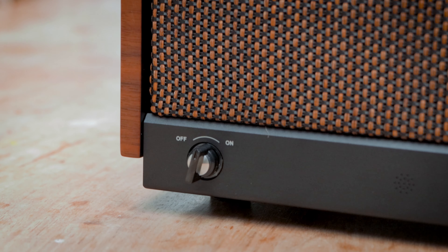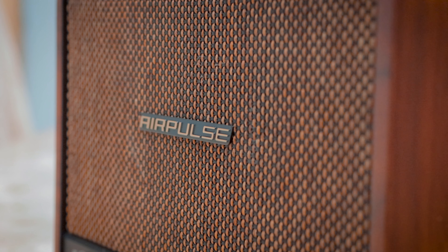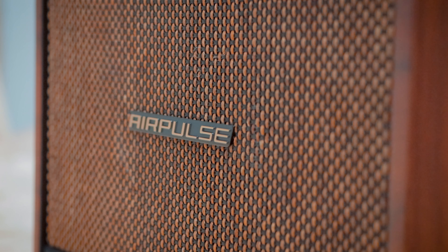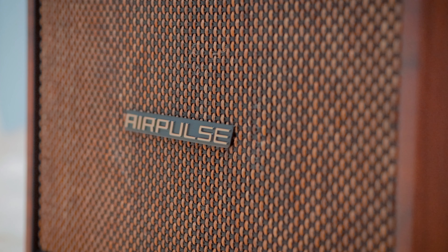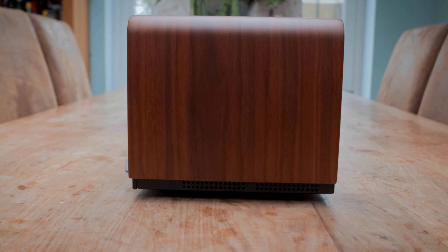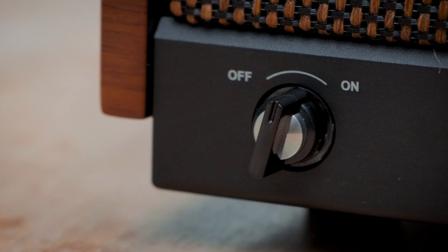It comes in one finish and one finish only: wood construction — I'm assuming MDF with a real wood walnut veneer wrapped around the top and sides, and a thick fabric cover to the front and back. The front cover does come off if you prefer the exposed look and seeing the speakers in action. The speaker sits on four rubber feet, raising it off any surface and also helping reduce vibration transfer.